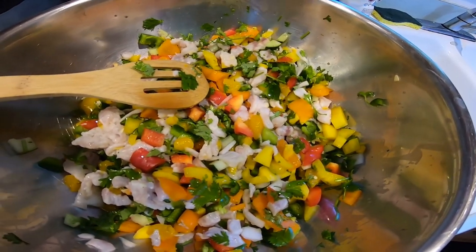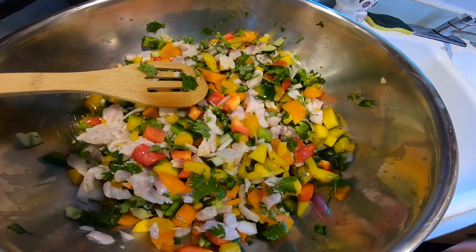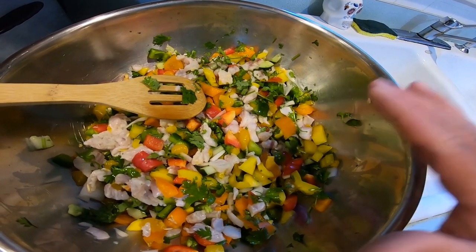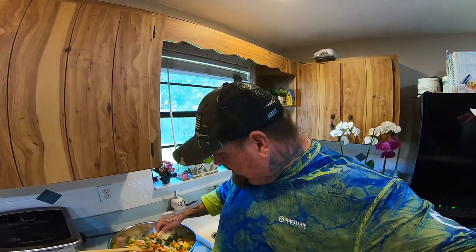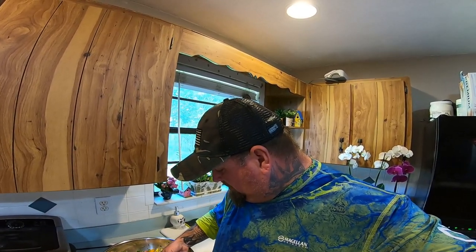There you go, that looks awesome. I apologize for the noise in the background — got my dishwasher running. I didn't want to wait till the dishwasher was done to put this together because we need to get this in the refrigerator. You need to get it cooled, let it sit in there for an hour to two hours and it's ready to eat. How we like to do it is after it sits in the refrigerator, Amber will cut up some nice little pieces of French bread, put them in the oven with some olive oil, get them crisp, and that's what we eat our ceviche on.